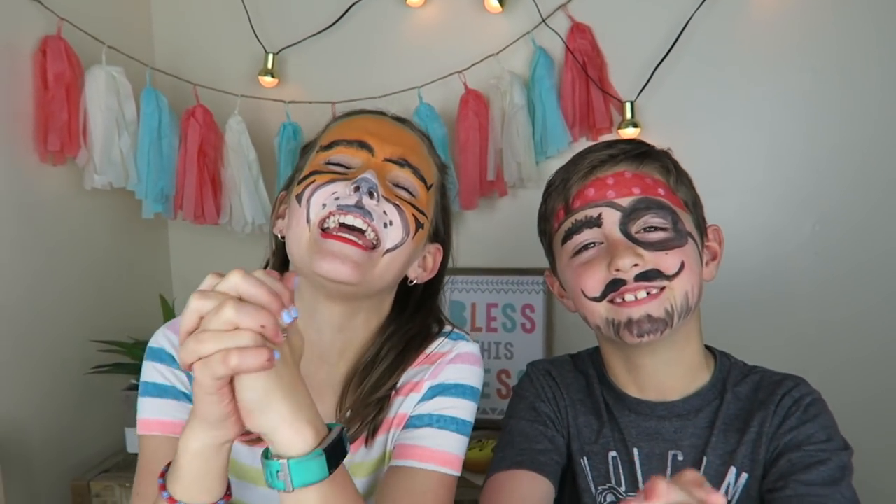Alright Axel, let me have that camera back now. Alright guys, that is the end of our Mom vs. Kids face paint challenge. Before you leave, don't forget to subscribe to our family channel — it's right here, Nature for Kids. And my dad said that if we got 10,000 subscribers on that channel, he would do the face paint challenge with us. Please don't subscribe. See you guys next time. Bye.